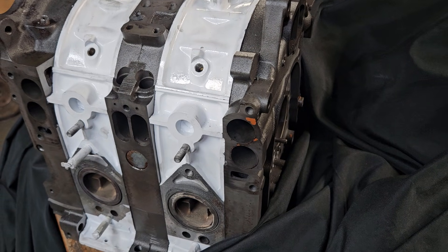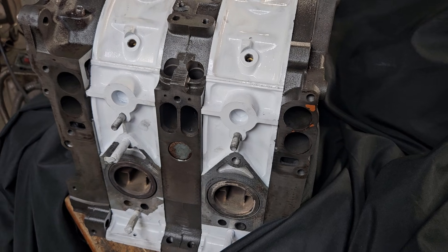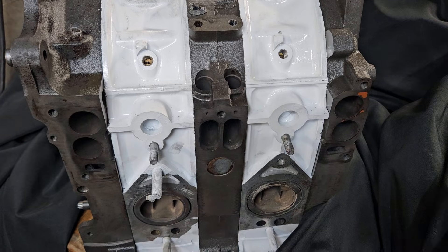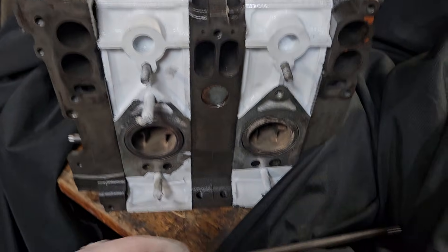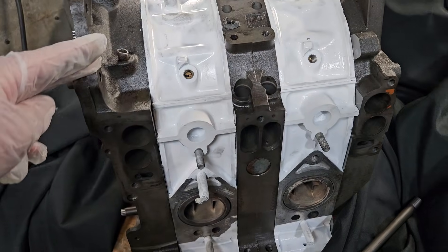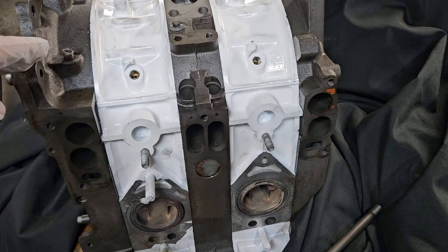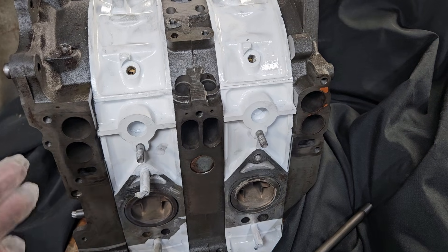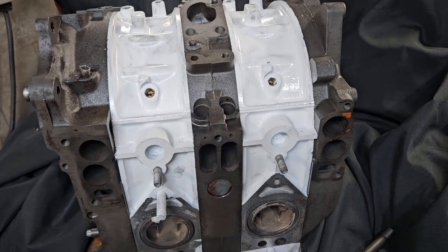KMR Rotary, welcome back to the channel that's all about the BRAP. I wanted to quickly discuss this block. We've already featured it on the channel once — we were talking about stud fitment and aftermarket studding. This is a 1986-288 six-port motor, which would have been the RX-7 configuration from 1986 to 1991 with some minor casting changes.